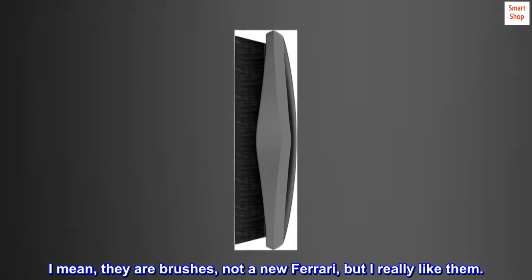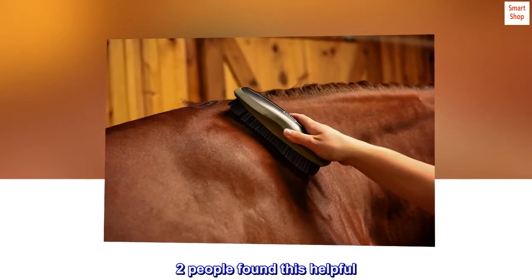I mean, they are brushes, not a new Ferrari, but I really like them. Two people found this helpful.